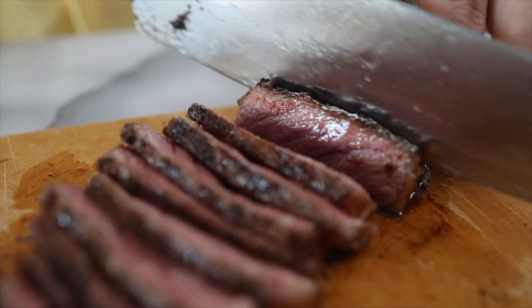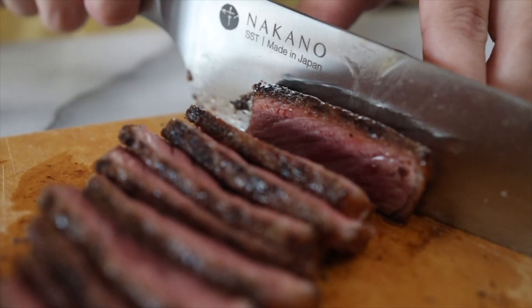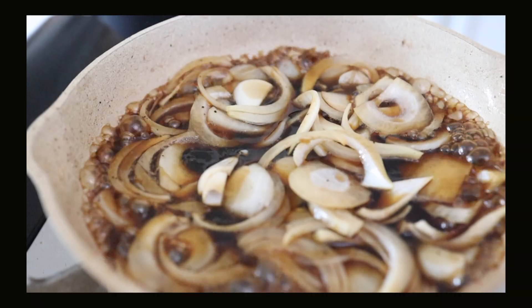But I feel like if I simmer it in the sauce, it's just going to become medium well or super well done, and I don't want that. We are going to simmer some onions into this really umami, flavorful and delicious sauce.